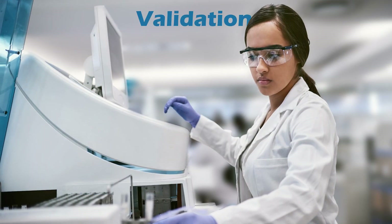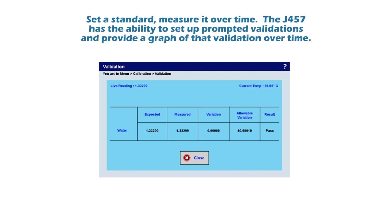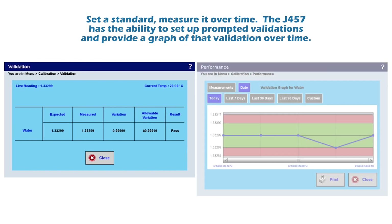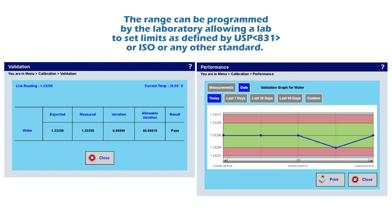Validation: need pharmaceutical-level protocols in your laboratory? You can set a standard and measure it over time. The J457 has the capability to prompt for validations and provide a graph of validations over time. The range can be programmed by the laboratory, allowing a lab to set limits as defined by USP 831, ISO, or any other standard.